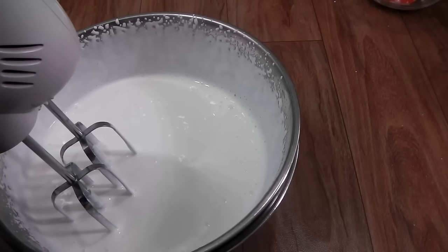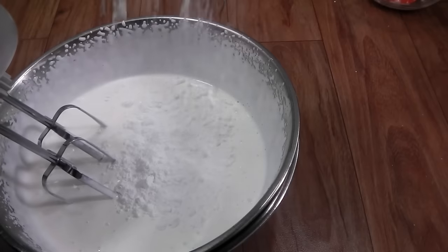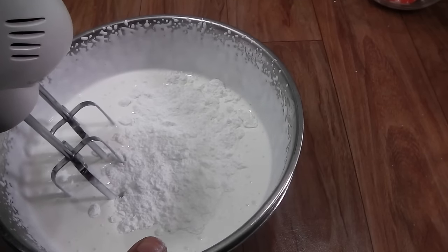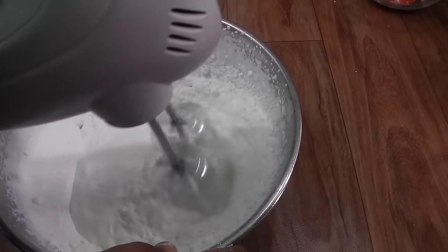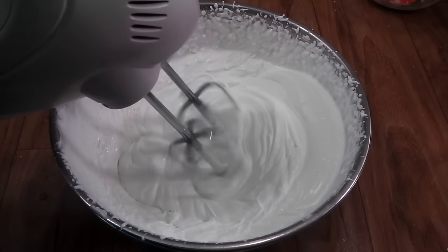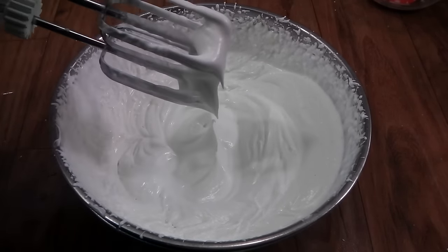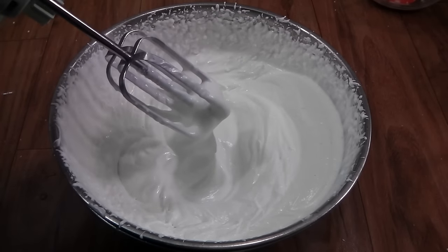Our cream has thickened up and has increased in volume. Now I'm going to add in my sugar. On slow speed, start beating it again. Our cream is whipped to semi-stiff peak stage. Now let's make our ice cream.